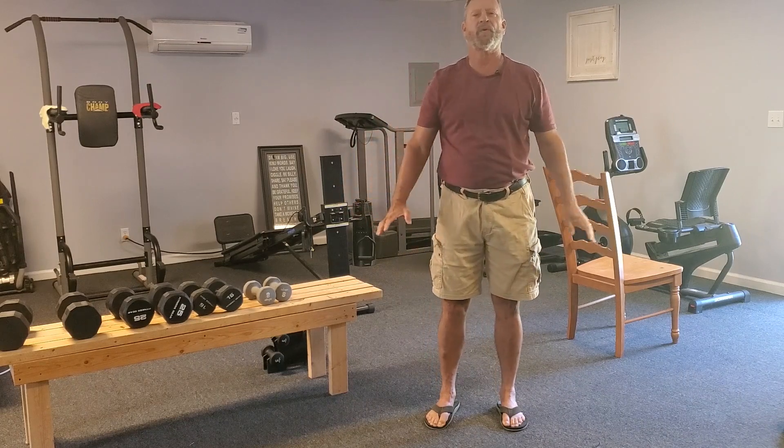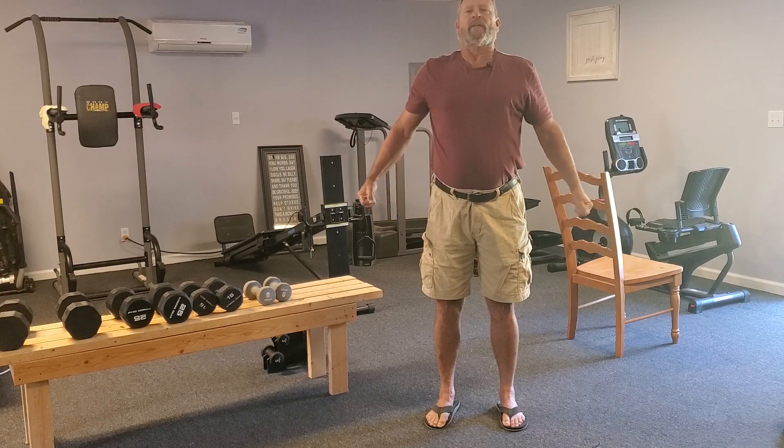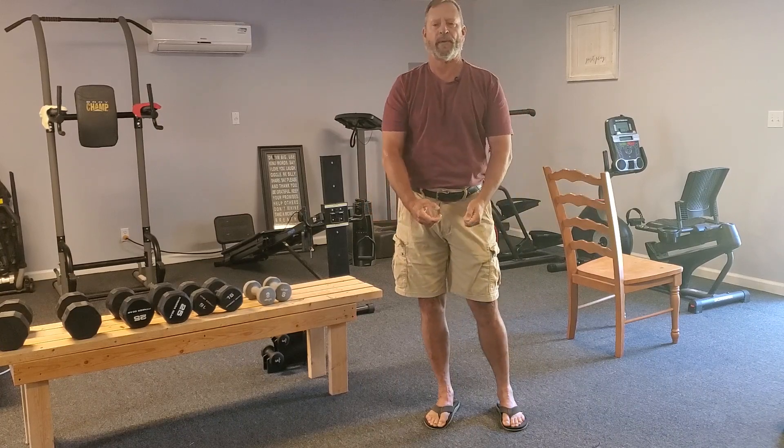Take a deep breath. Blow it out. And again, blow it all out.